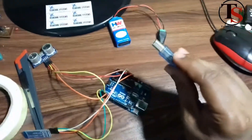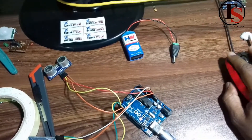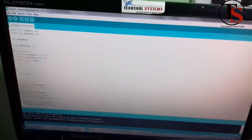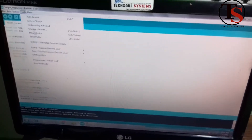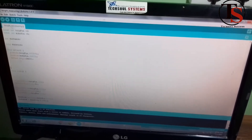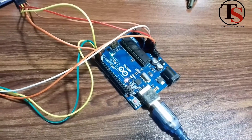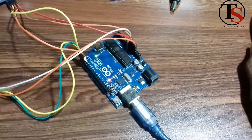Now let's upload a program using the Arduino IDE. You can find the code in the description box. Select the board and the correct COM port, then upload the code. The code has now been uploaded to the controller.